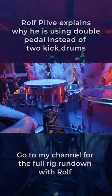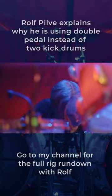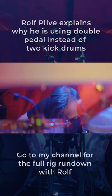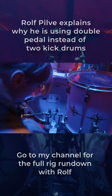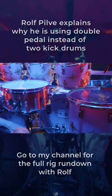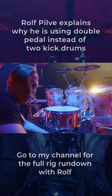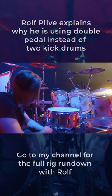Nowadays we are using triggers as well to support the acoustic bass drum sound. The trigger is beneath the pedal board, and the reason why I love this setup is that if I'm playing different bass drums at festivals, the trigger setting still kind of stays the same.